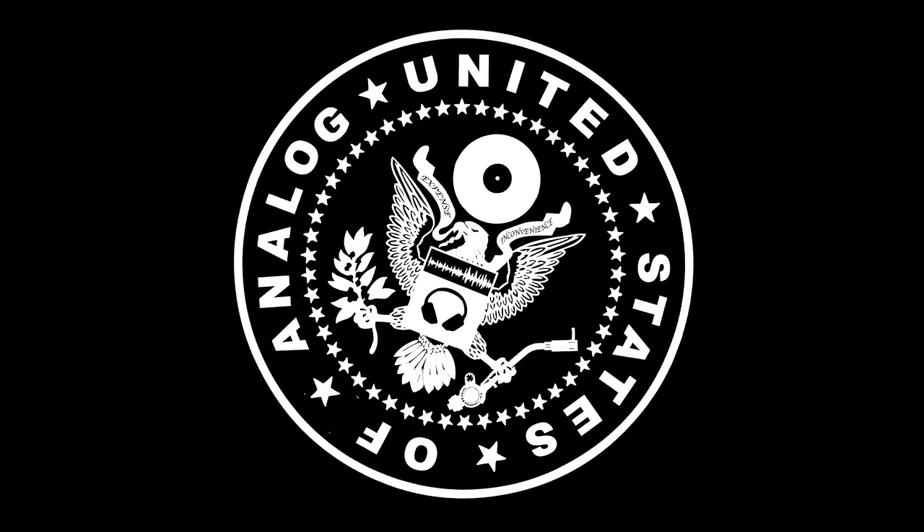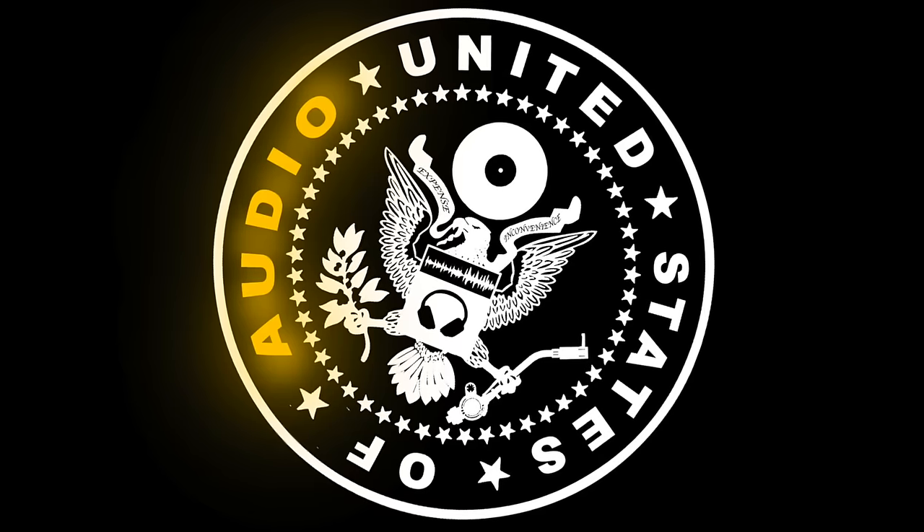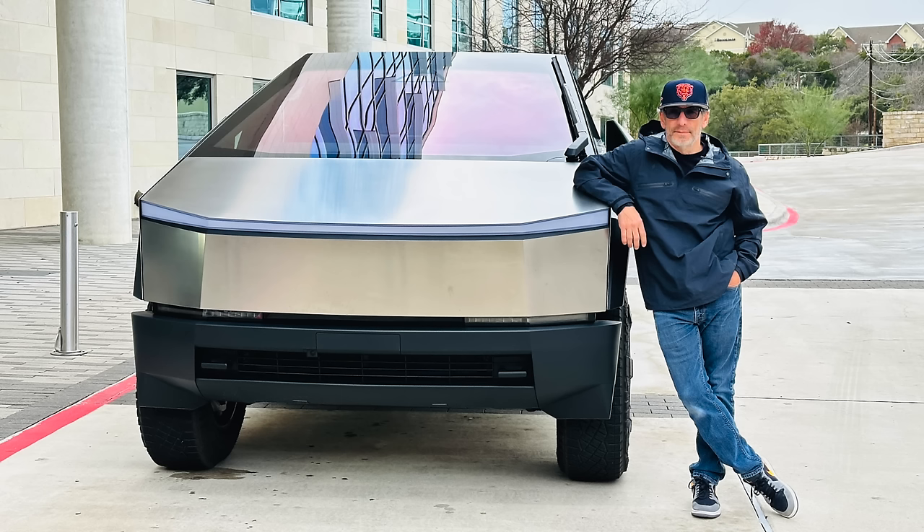Addressing the elephant in the room: I know this is an all-digital product and the channel is called the United States of Analog — I thought that was cooler than United States of Audio. But in my defense, I do a lot of analog reviewing and I'm going to connect a turntable to this. The truth is, we're moving more in a digital direction every day. A lot of amplifiers are now Class D. This is not technically Class D, it's all digital — but it's more cost effective, more efficient, smaller footprint. Digital amplifiers are not going anywhere, and they keep sounding better and better.